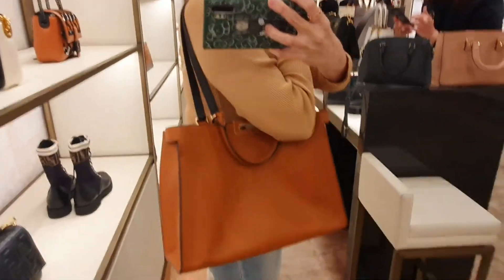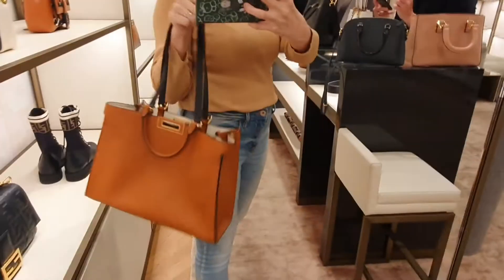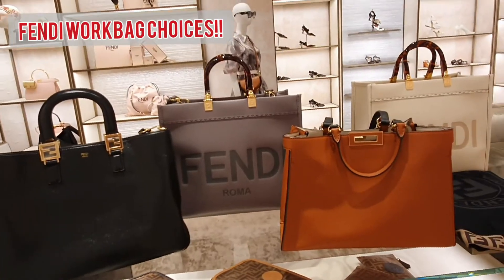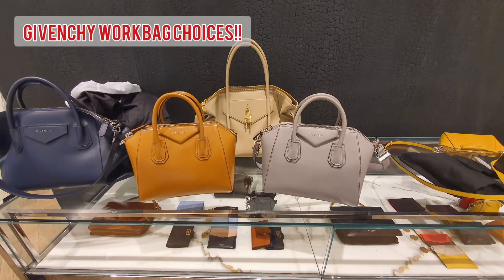This is the Peekaboo tote in small — beautiful caramel tan color, perfect for a petite frame — but it's just not going to work for me because it doesn't fit the height of my laptop. I love the bag but I'm just not feeling the size and the fit, so let's move on.